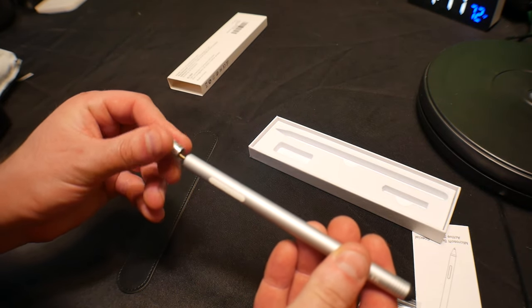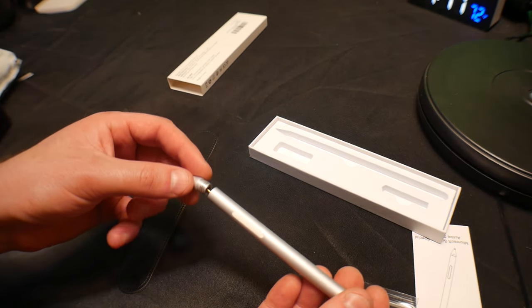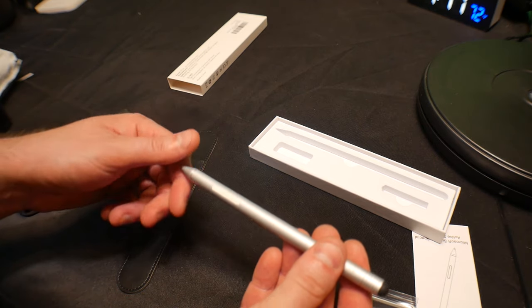By the way, to swap out the end, you just pull this out and you can put a different tip on there. It is as simple as you could ever imagine.